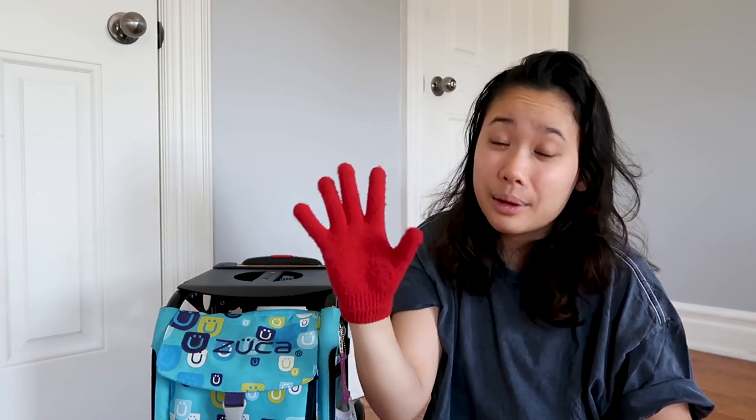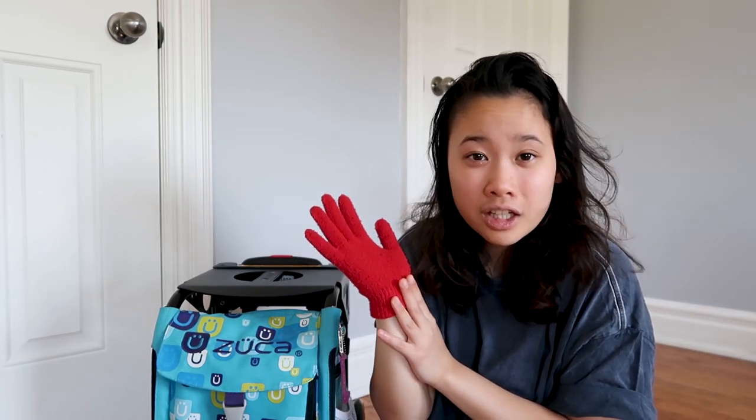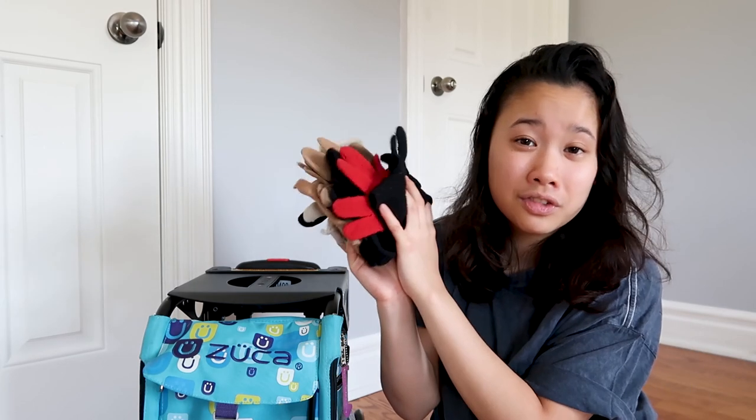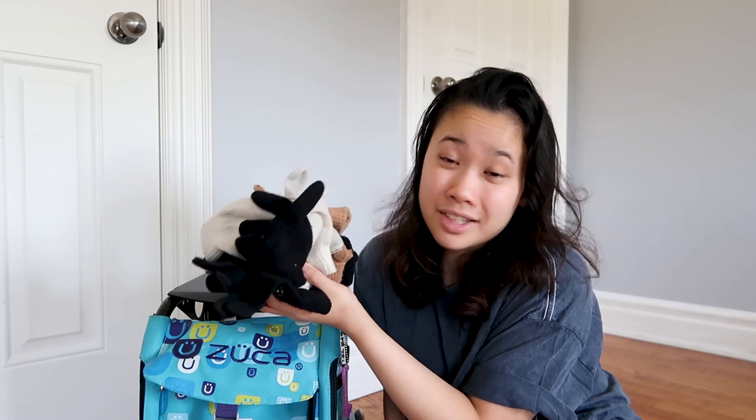I remember why I wore one red glove. One year for my solo, I had these arm movements at the beginning and I had to spot one of my hands because I wasn't looking at the right hand each time. I was told to wear a red glove so I would be spotting the red glove, which is actually pretty smart — I think it worked. In total, we have six pairs of gloves here and they all have holes in them. How did I get holes in all of these? I have no clue.